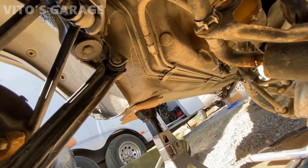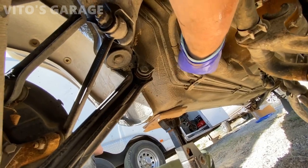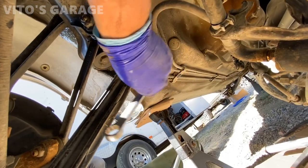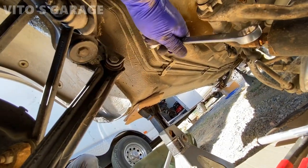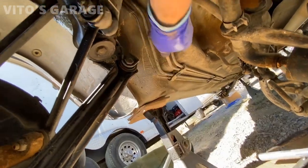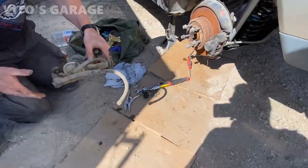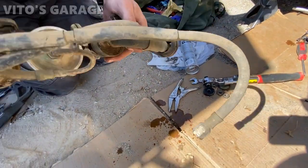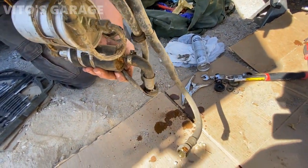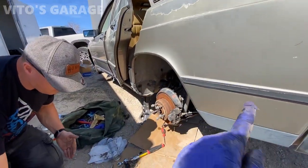There's the fuel pump assembly — the electrical portion is disconnected. Now I'm disconnecting these two lines: the feed line from the tank and the pressure line that goes to the engine compartment. It's literally 17 millimeter and 14 millimeter right here — you just hold them together to loosen. We took out the assembly and look — there's actually fuel in there. We might get lucky that the tank isn't completely clogged.